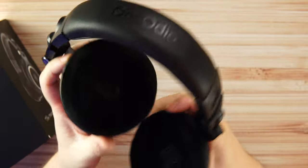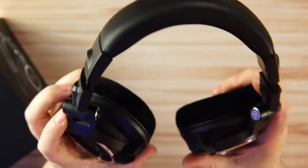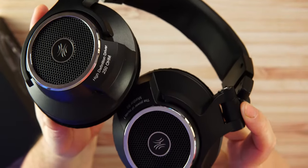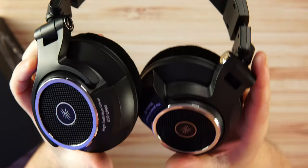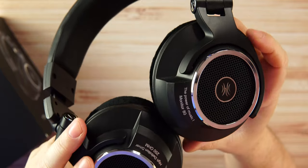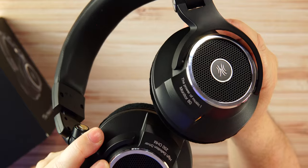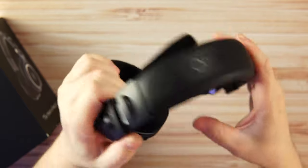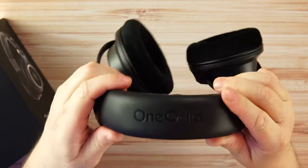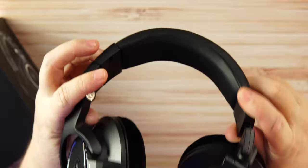They fold and swivel, making them a very comfortable pair. There's branding on each ear cup — 'High Definition Drivers, 250 Ohms' — as a reminder that you'll want a DAC to get a more stable, solid, and powerful sound. The headband also has One Audio branding and is very comfortable.